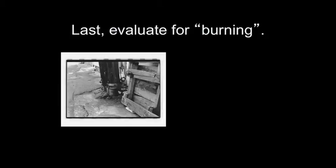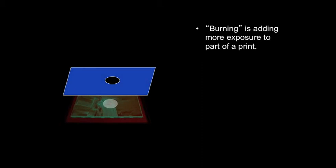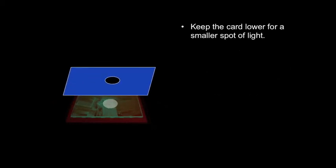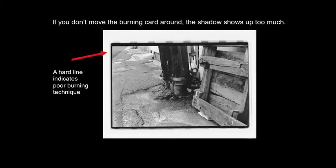The last step is to evaluate for burning. Any isolated bright spots can be resolved with burning — add more exposure to a certain area after the base exposure. It's a good idea to make some tests; if you guess, you'll waste more time and materials. Keep the burning card moving to blend the adjustment into the rest of the print. Keep the card low for a smaller spot of light; move the card higher for a larger spot of light with a softer edge. Burning made the bright corner in this print less distracting. The effect should be subtle, but it will improve the overall appearance. If you don't move the burning card around, the shadow shows up too much — a hard line indicates poor burning technique.